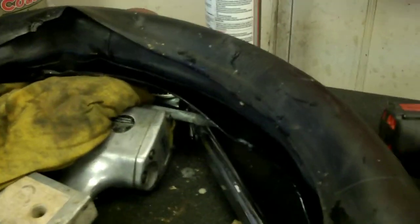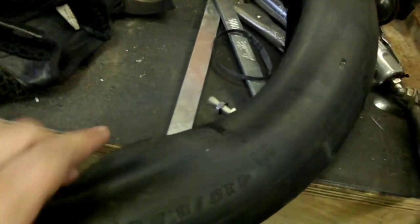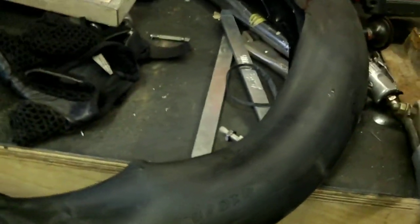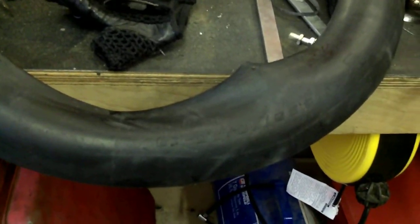Now you might have noticed in the last chunk that I had the old tube split, and here's why. This is a trick I learned with bicycles. I like to wrap the old tube around the new tube, and it just gives that little extra layer of protection. I do that on my bicycles, and I thought I'm going to try that on the dirt bike because I know it's got it, but I don't think it'll do any harm.